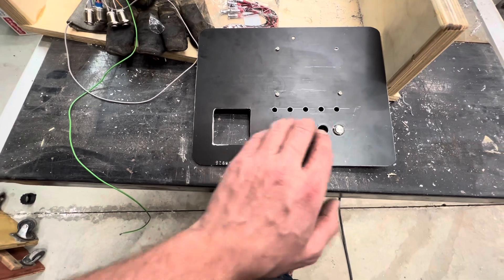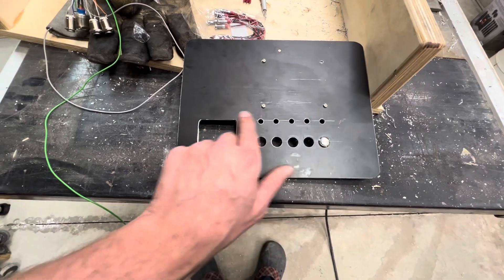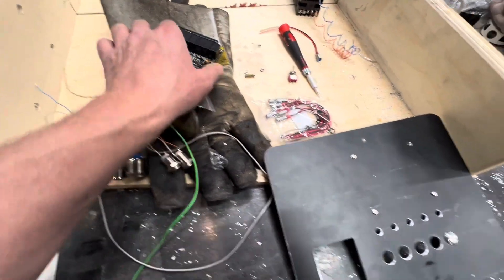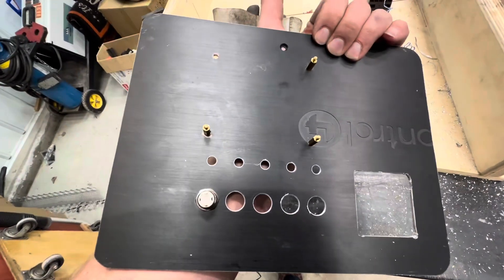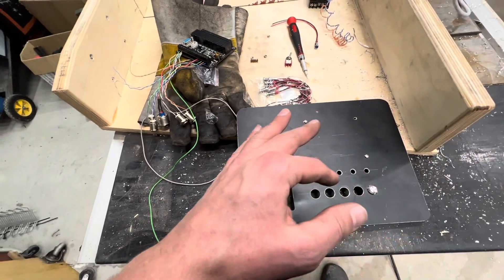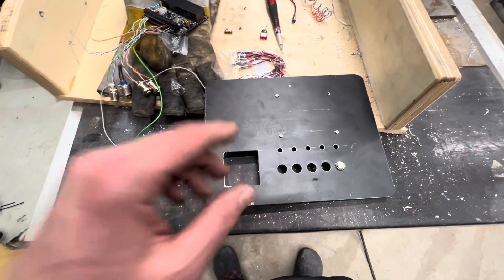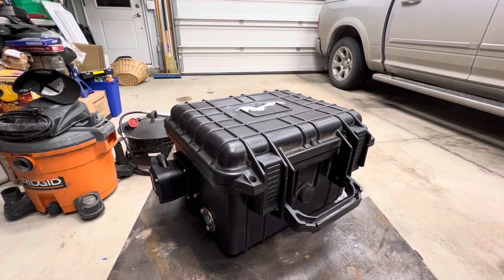Quick update on the panel: I've managed to get the opening for the PID controller cut, the five button holes drilled, and four or five holes for the indicator lamps. I'm going to remove the switches from the PLC. I also set up a couple of standoffs so that the PLC will get mounted to the back side of this panel, which gives a little more room inside the box for other electrical connections. Most of the electronics will be mounted to this aluminum plate and it's looking really good so far.